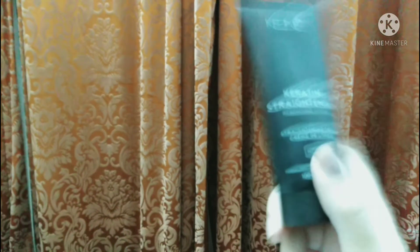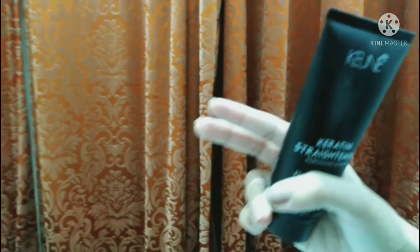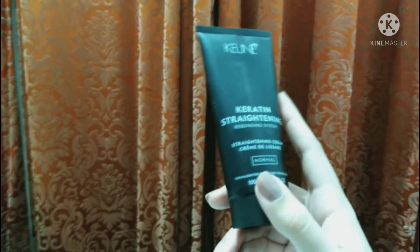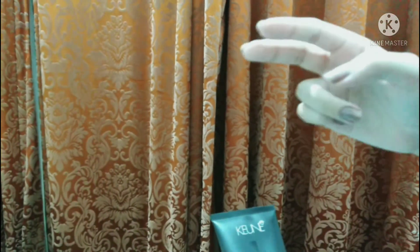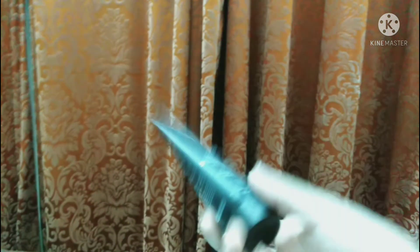When you use the straightener, you have to pass it 6–8 times in each section so that your hair will be straight. One important point: when you are straightening, do not keep the straightener on a section for more than 3 seconds. Move it through so that your hair straightens evenly.